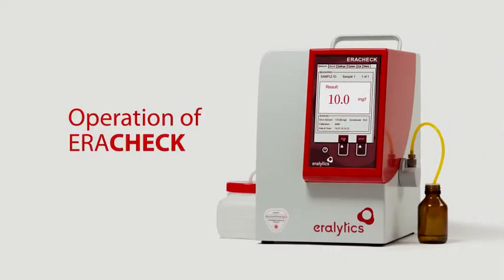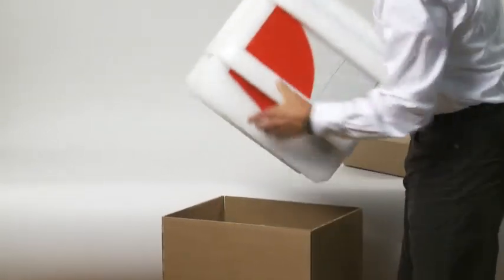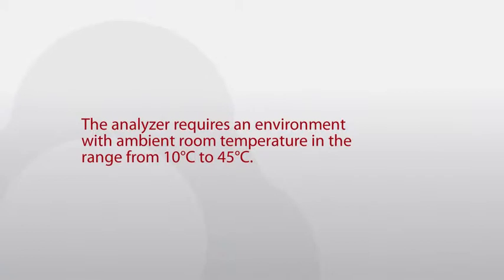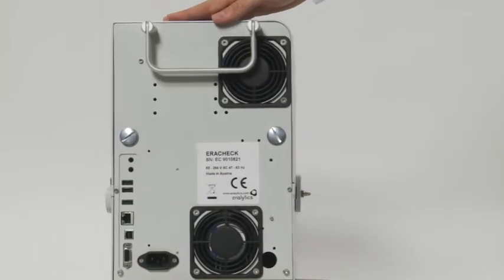After unpacking, place the instrument on a stable benchtop. Make sure that the vent holes of the analyzer are not obstructed. The analyzer requires an environment with ambient room temperature in the range from 10 to 45 degrees Celsius. Turn the instrument and connect the power cable to the plug on the rear side of the instrument.